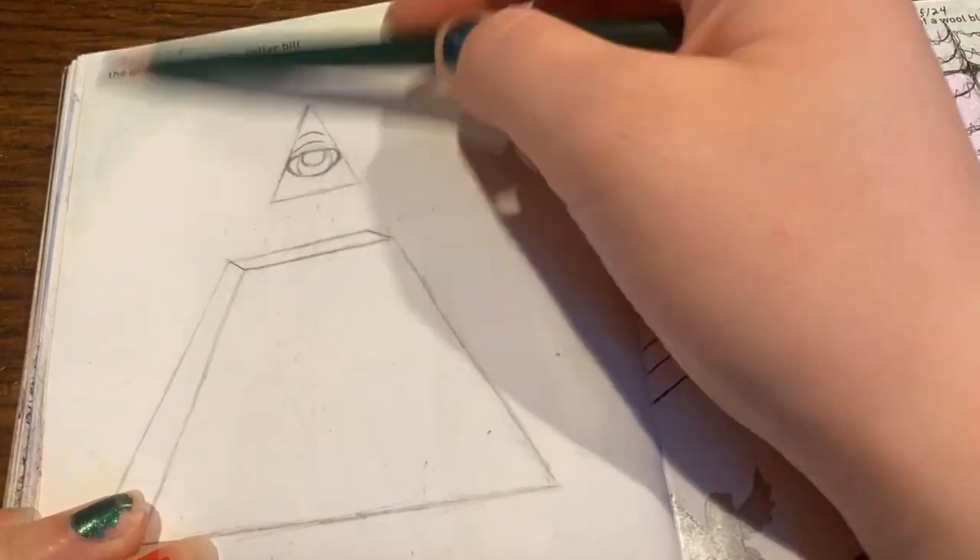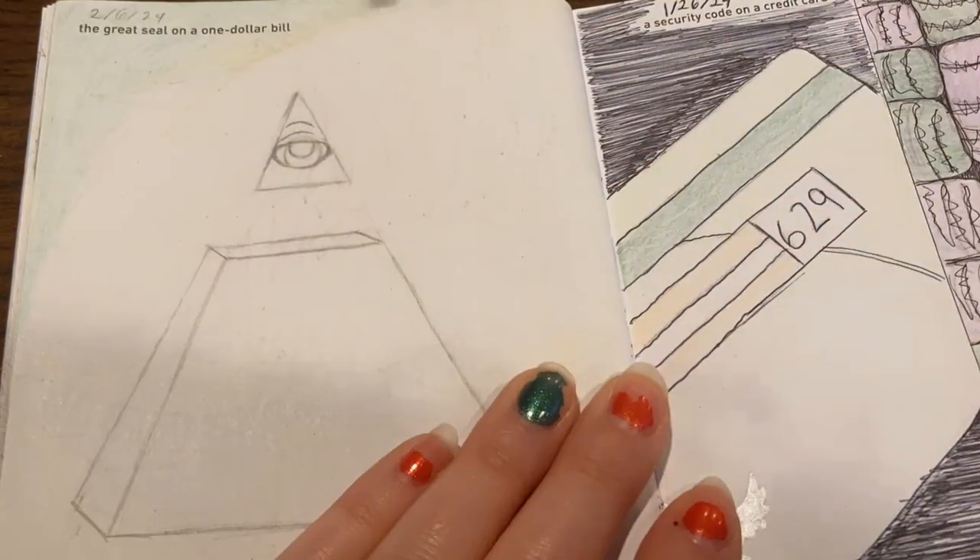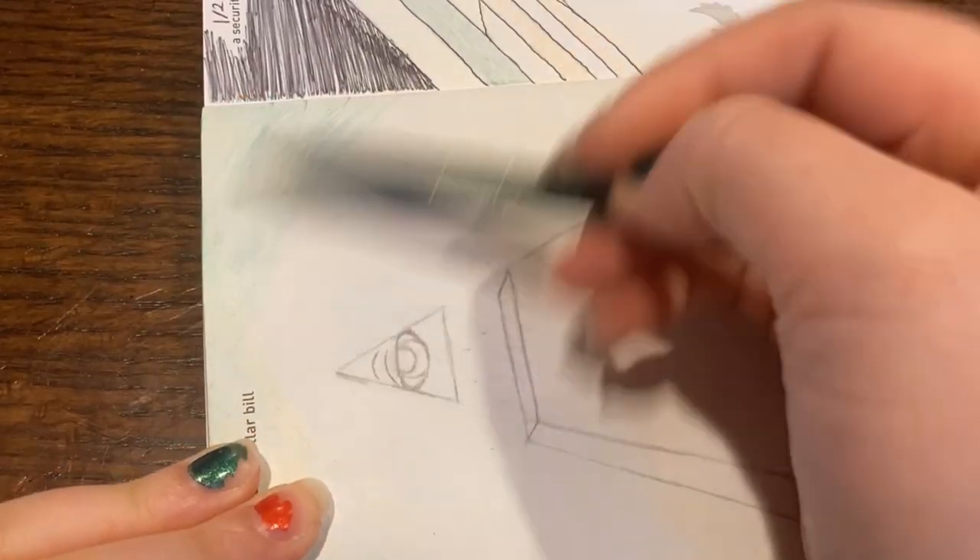Hello and welcome to another 642 Things to Draw update. First up we have the seal on a $1 bill, aka Illuminati.